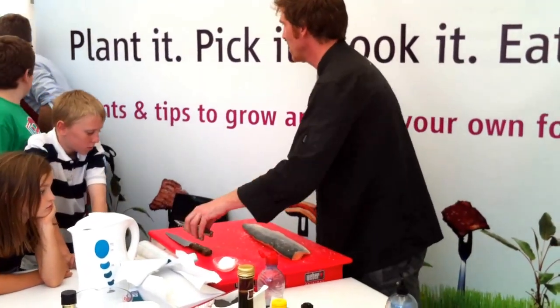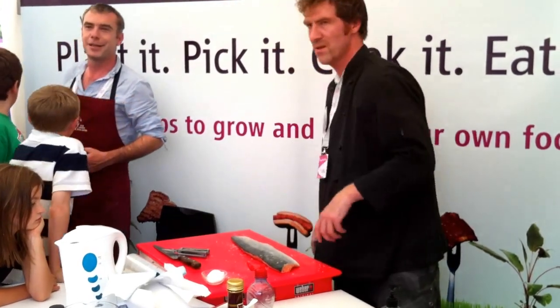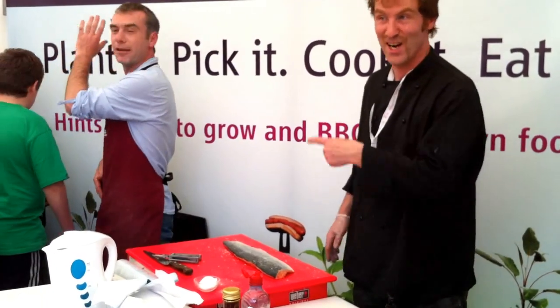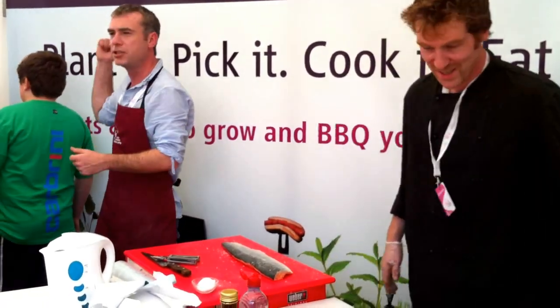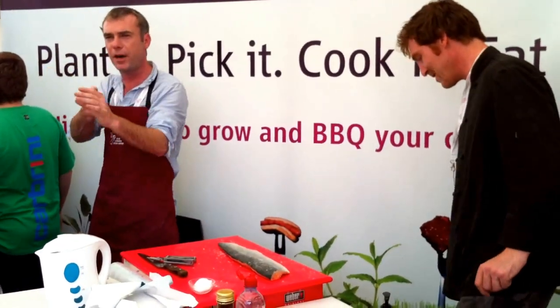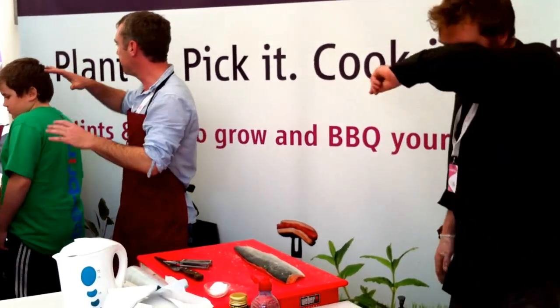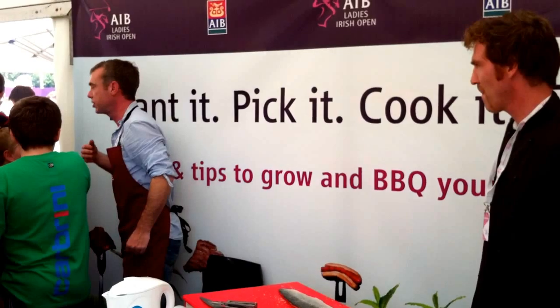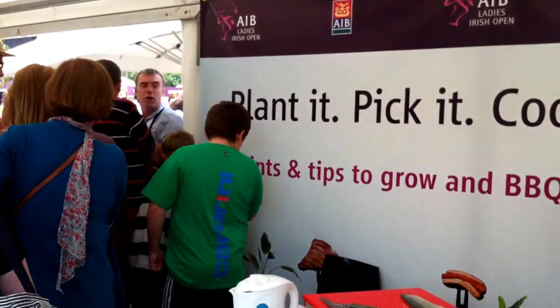Lads, are you ready to go? The boys have all the food ready while we've been sitting here talking. They do all the hard work — the lads have been cooking all the food. Eldon's been checking all the temperatures — everything's hit 75 degrees. All the lads have been plating it up and getting it ready. So please, everybody come over here and we'll get a munch. Thank you very much for taking the time out, lads.